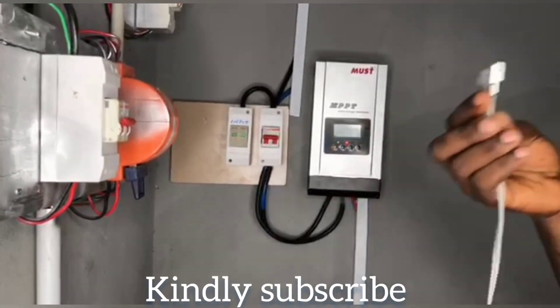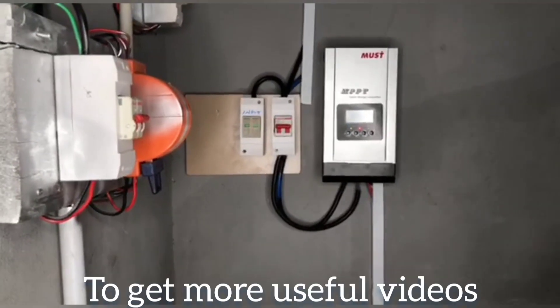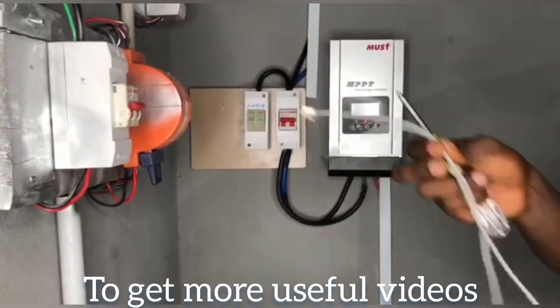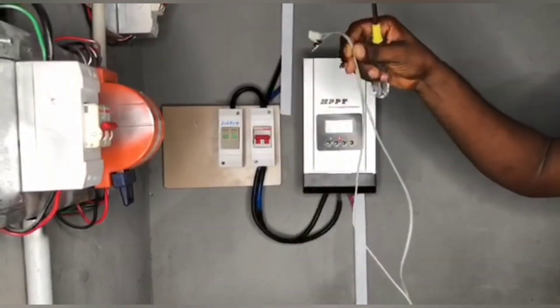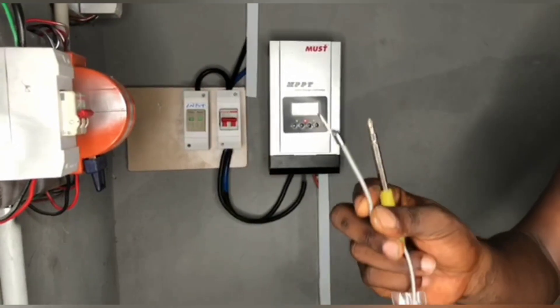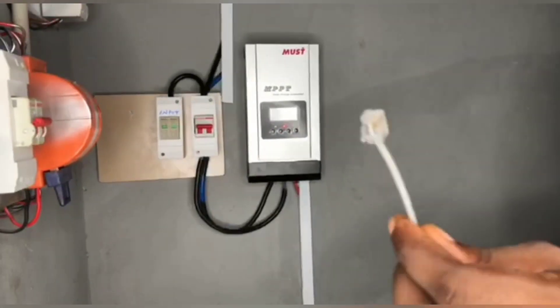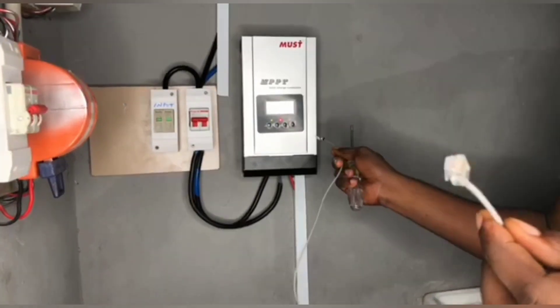So I want to show you how to connect this battery temperature sensor to your system. Now, look at this cable — it's just a very small cable, but a very important cable. This is called the RJ11 part, and this part is the thermometer. This thermometer senses the temperature around this area, while this is connected to the charge controller.